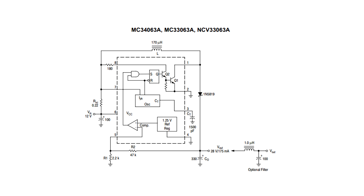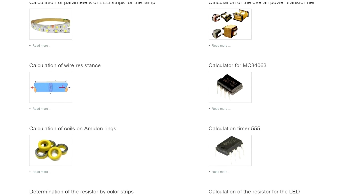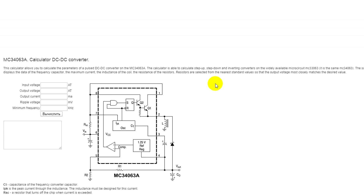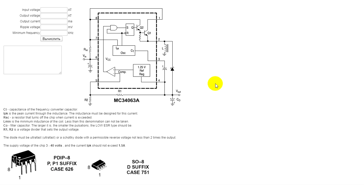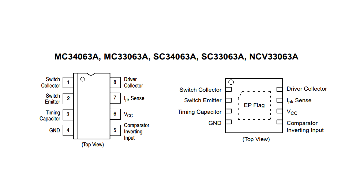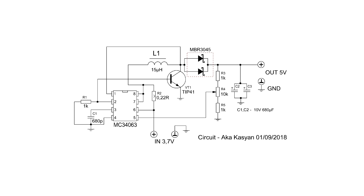The output voltage will depend on the ratio of the voltage divider resistors. On our website there is an online calculator for calculating the output voltage of converters based on this chip. You will find the link in the description under the video. The chip has many nuances which we will talk about some other time. Today we will look at the circuit of the step-up converter.